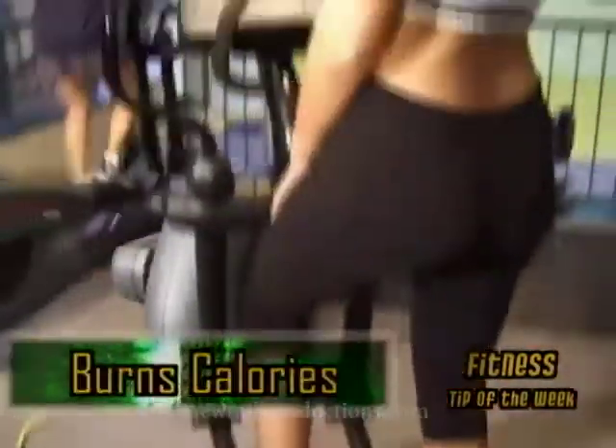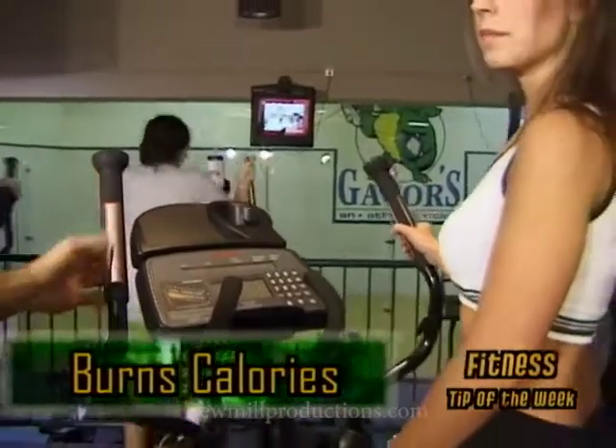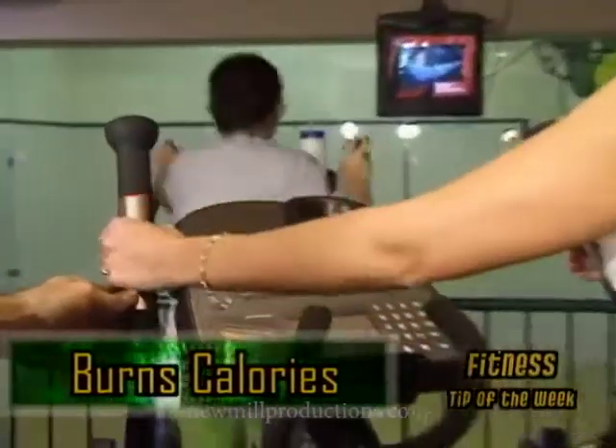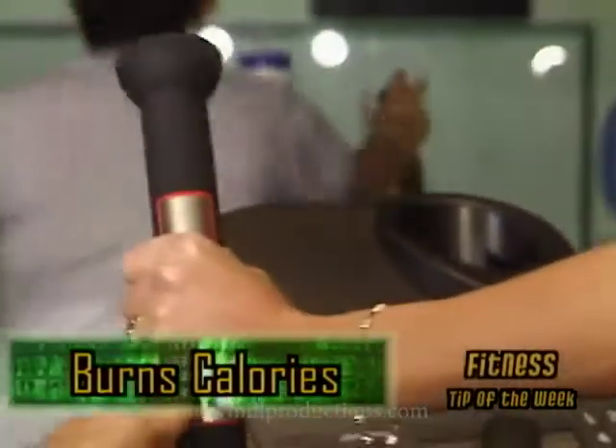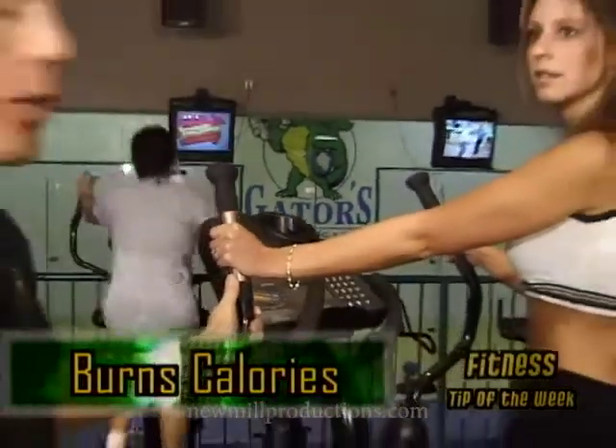When you're using the elliptical trainer, Laura is going to hold the hand grips — you can see the silver edges. If you can grab these. While you're on this trainer, you want to keep your hands on the silver at all times because it's going to read and monitor your heart rate.